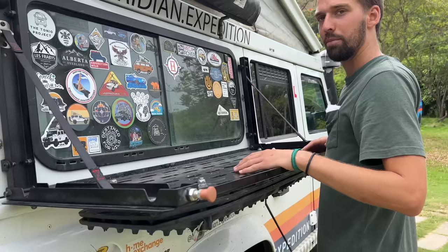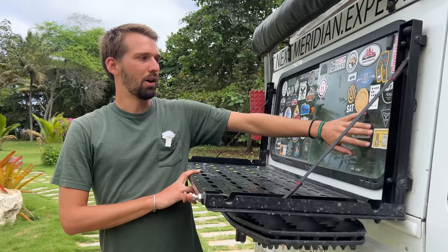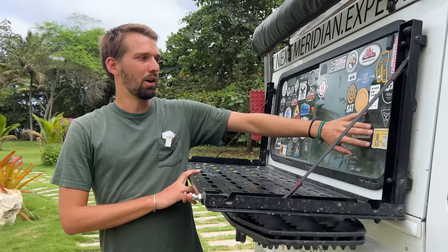Looking at this exterior part: this is also from Rough Parts, a Swiss company — an exterior table. For me it's the perfect height, though still a little bit low. On this side of the wall we put all the stickers of travelers we meet, and on the other side are companies that have helped us during the trip.